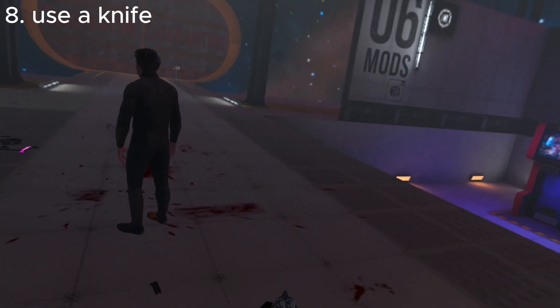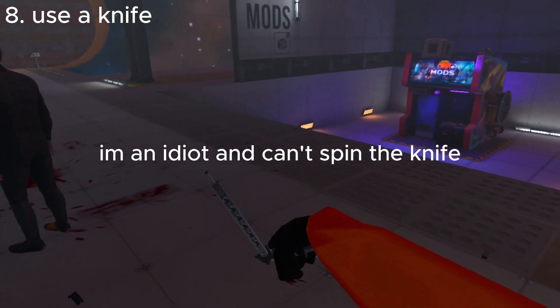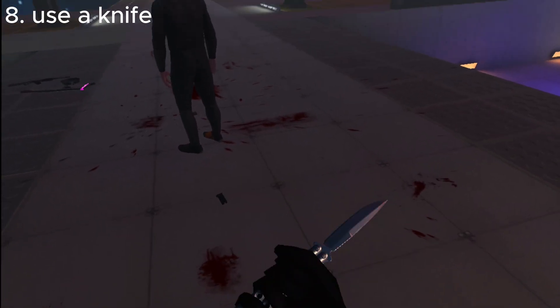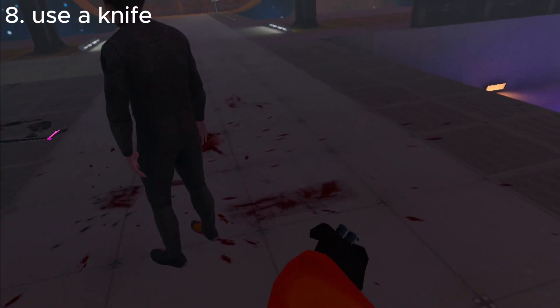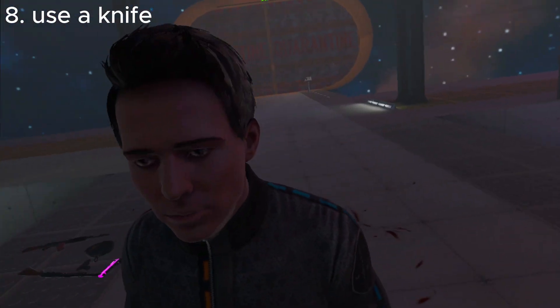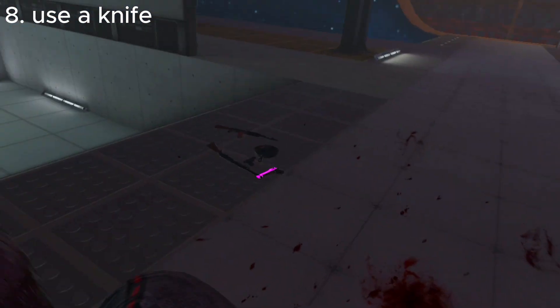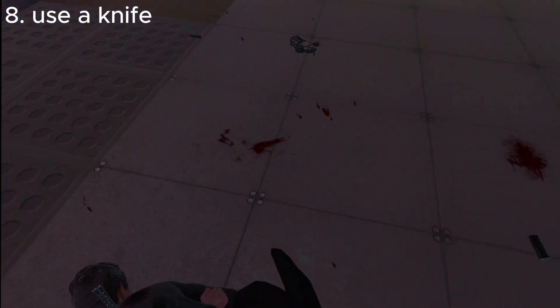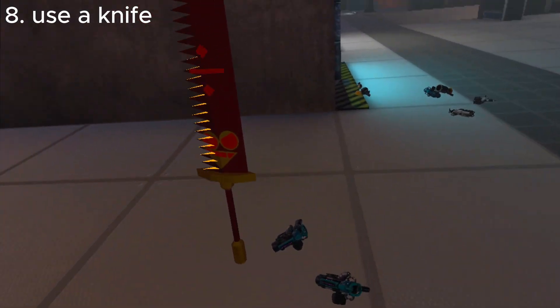The next way is to stab them. The next way is to not stab them — like, friendly in the back. Hey there! Come on here. That's an ultra spy trickstab.